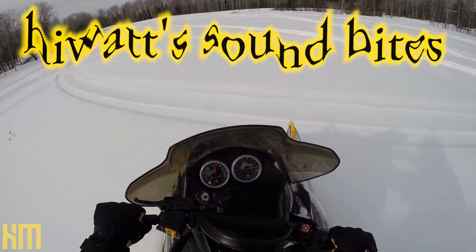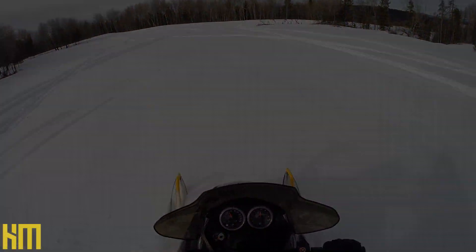On today's HiWatt soundbite we're treating acoustics for a killer sounding mix room. The other day I came across a recording that I did back in 2015 that absolutely blew my mind. That was recorded right here exactly where I'm sitting in 2015 before I started to apply acoustic treatment to this room.